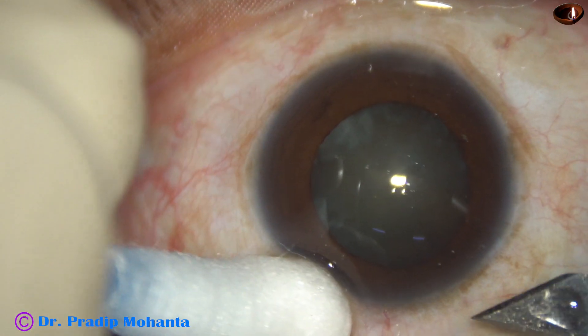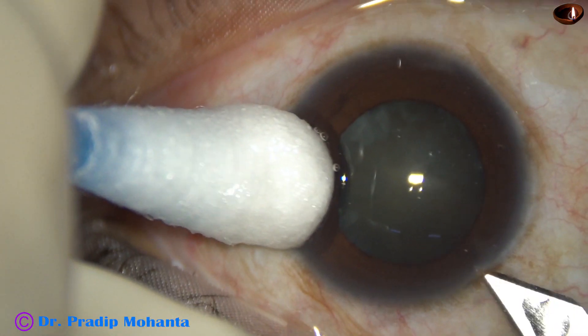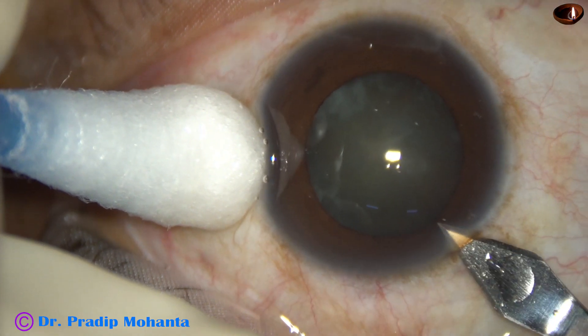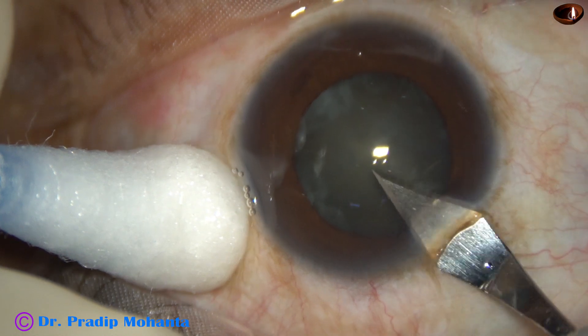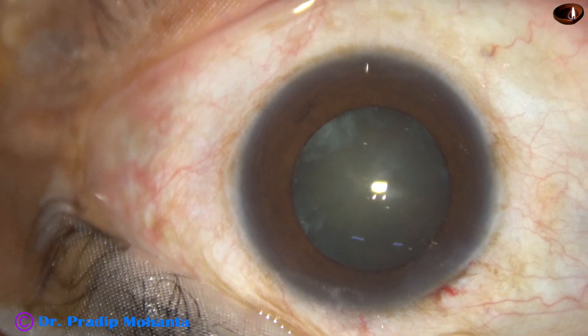The ocular surface has been thoroughly cleaned and thoroughly irrigated with povidone iodine and BSS balanced salt solution. This is the main incision — a triplanar incision 2.8 millimeters in size at the posterior aspect of the limbus.